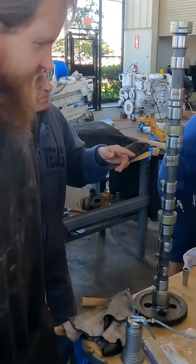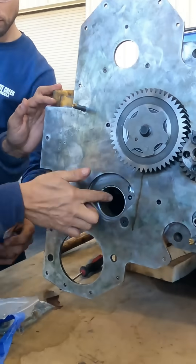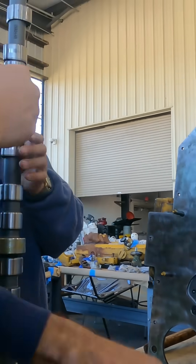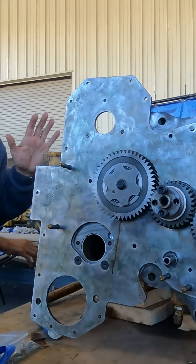Okay guys, we are going to put back the camshaft. Number one: lubricate the bearings — that's the secret. Keep the bearings lubricated and lubricate the main journals with grease. The process is slow. Don't try to introduce your finger here or here — you'll cut it, believe me.